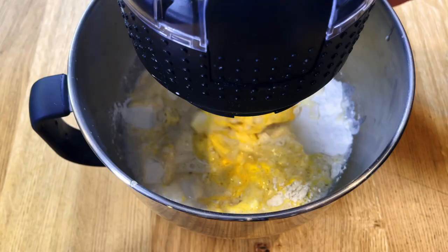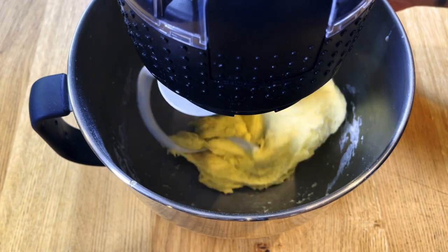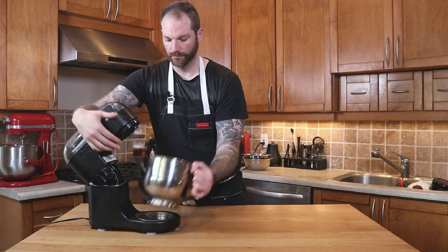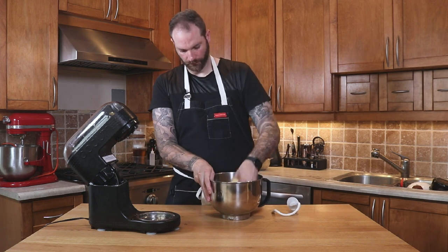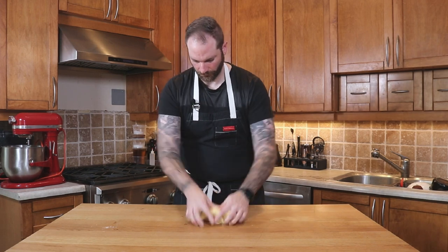We're gonna turn the mixer on and mix it until it turns into a beautiful smooth dough, then I'll stop and place it on my bench. As you know by now, I love to finish kneading my dough by hand because I can feel the dough and be in control — so that's what I'm doing next.